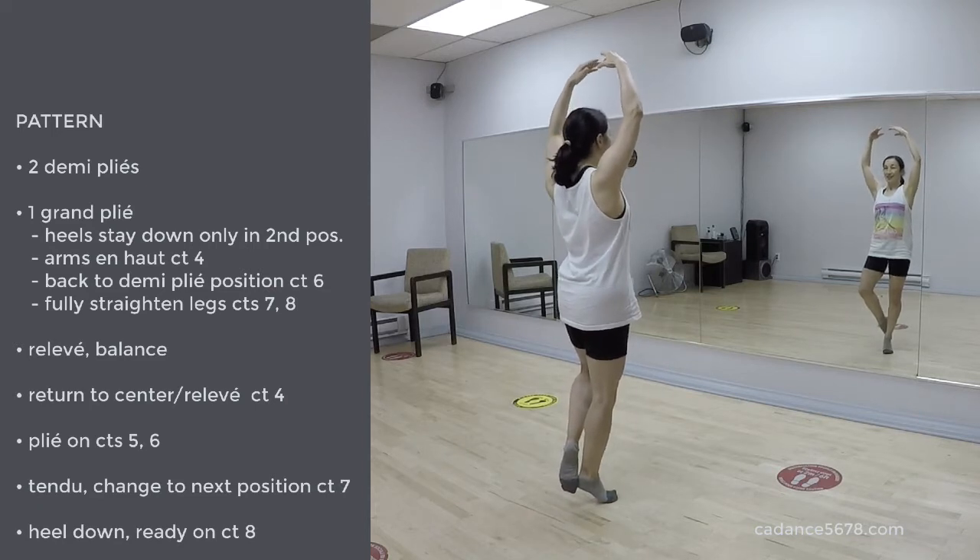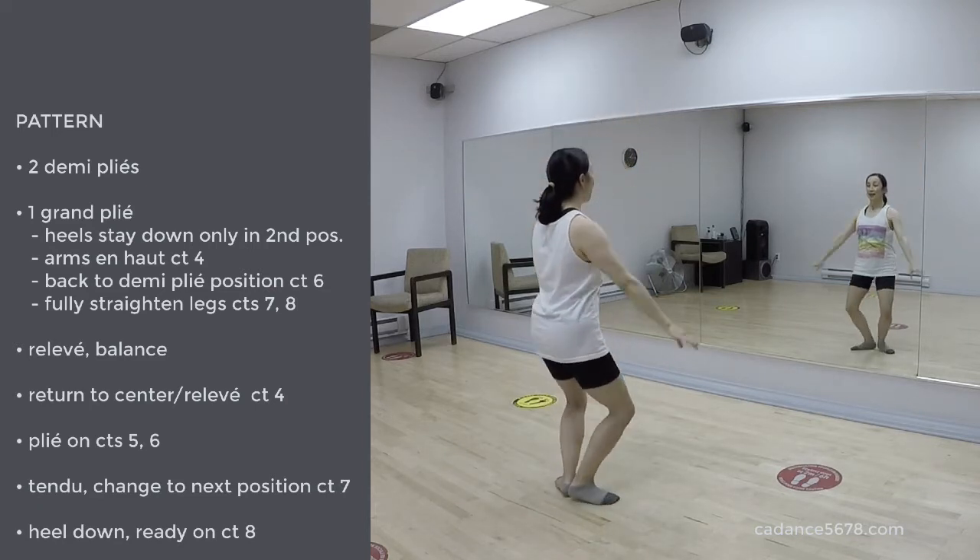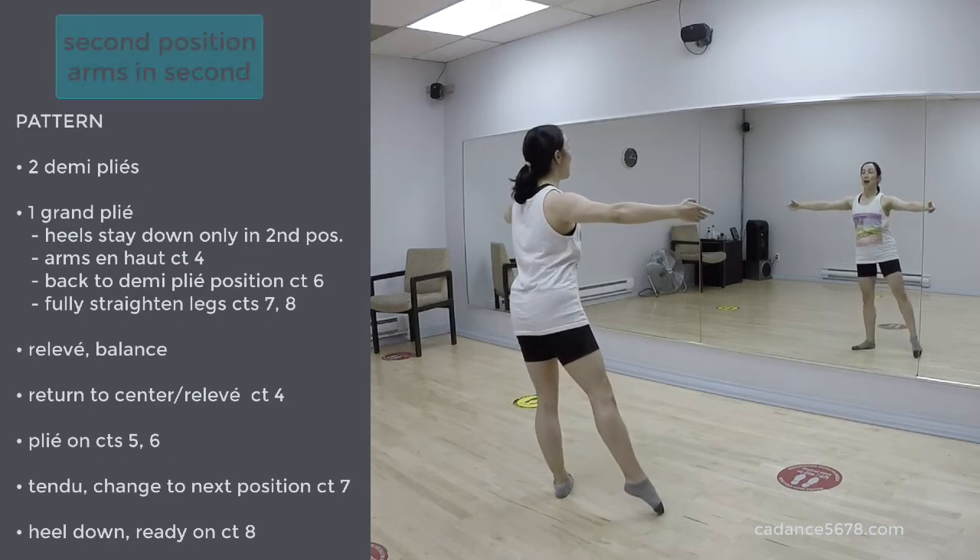1, 2, 3, relevé. 4, plié. 5, 6, tendu à la seconde.